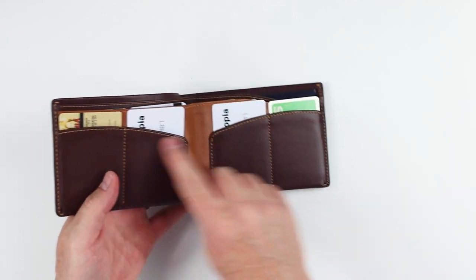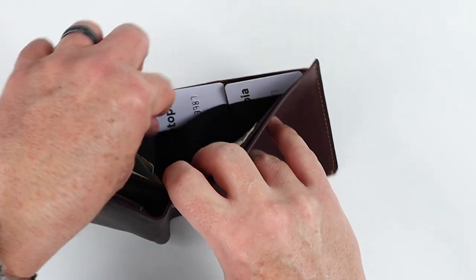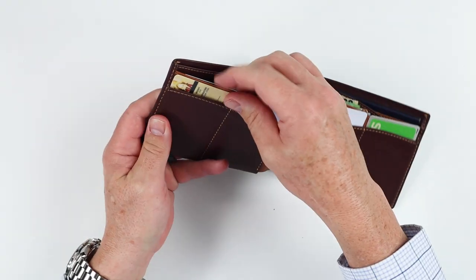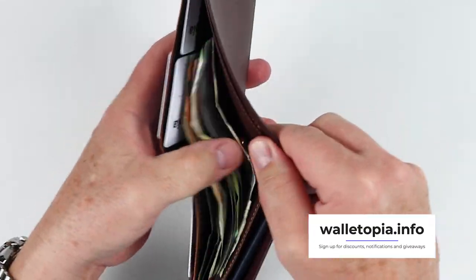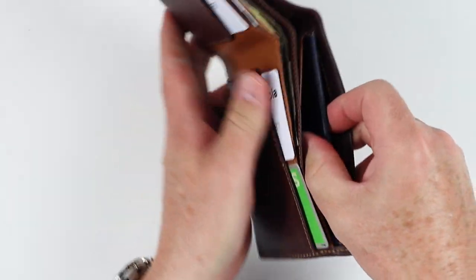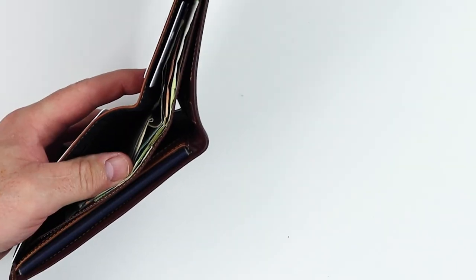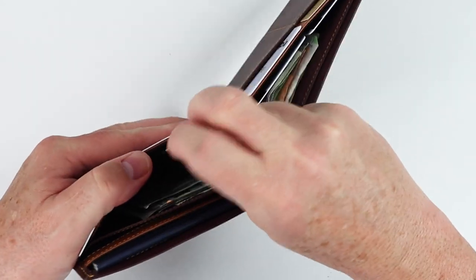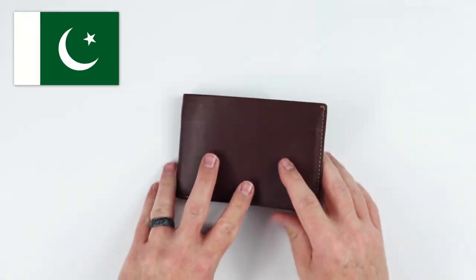I've got six cards in here — four in the front and one in each of the secret areas. One card does stick up a little higher, but that's manageable. I got 10 notes in here from different countries; the wallet is tall enough to handle it, as it should be since really it's the passport that we have in here. I've also put a key in the key slot.